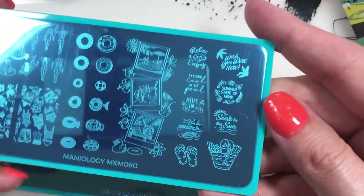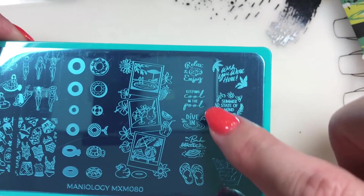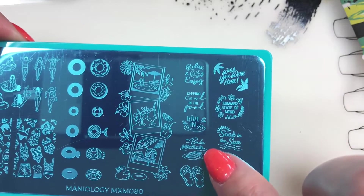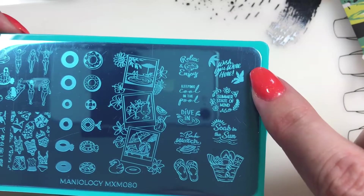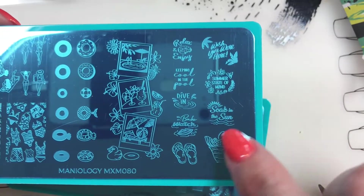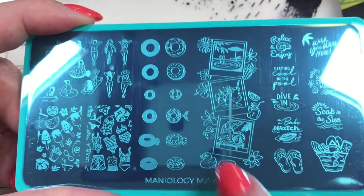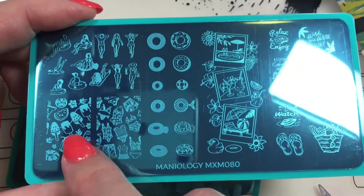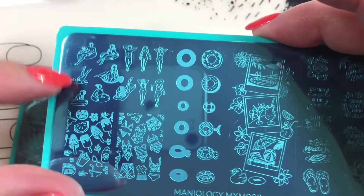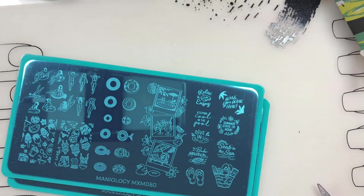Let's move on to MXM080. We've got 'Soak in the Sun,' 'Summer State of Mind,' 'Relax and Enjoy,' 'Keeping Cool in the Pool,' 'Dive In,' 'Babe Watch,' 'Flippy Floppies,' 'Wish You Were Here.' I like it a lot. Beach basket full of stuff, then we've got some floaties - again this is your layered stamping looks. Little Mermaid, different floaties, swimsuits, popsicles. Different people laying out on beach towels in different positions, and floaties diving in. This is super fun summer stuff.